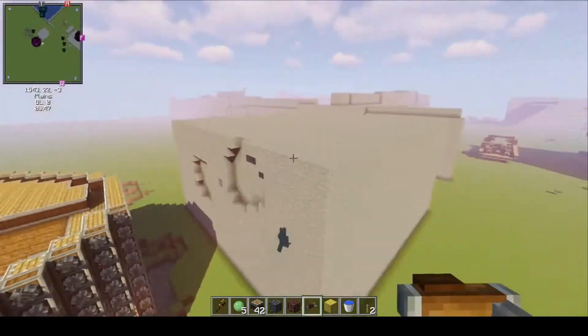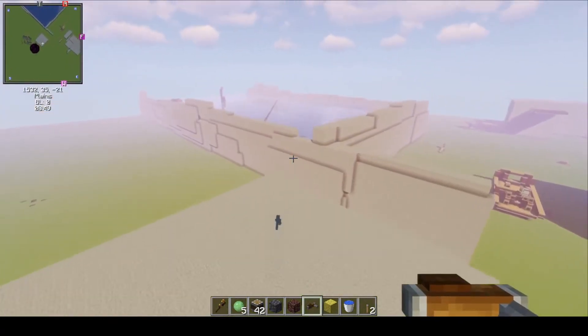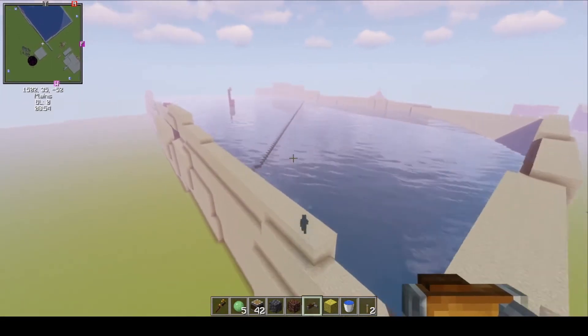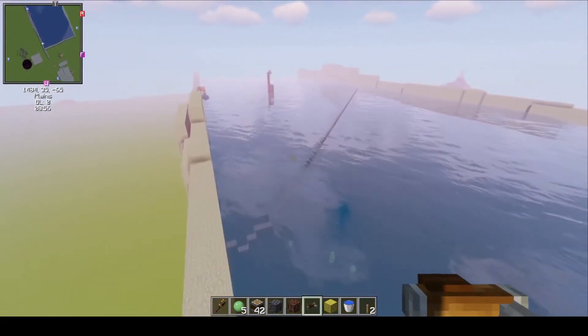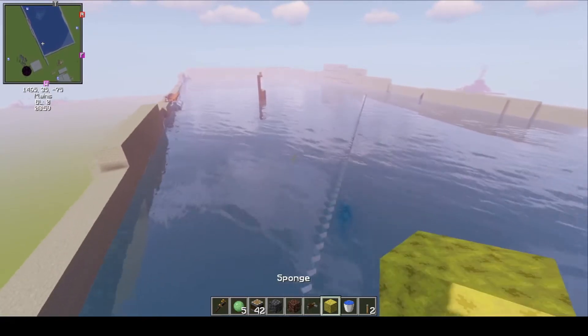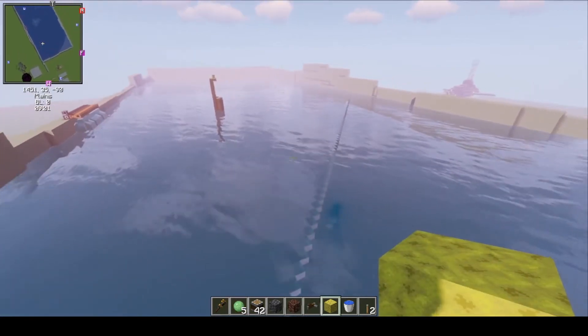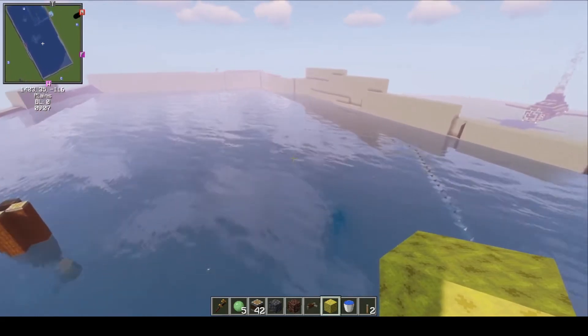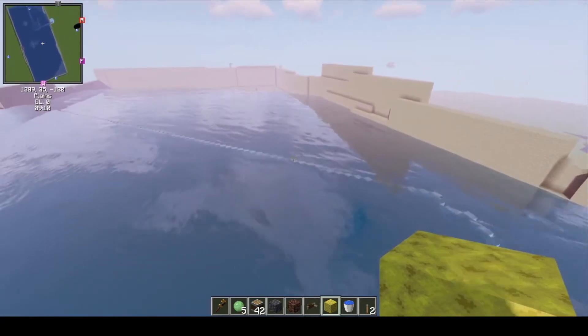I was trying to make a submarine and I had so many problems. The thing with submarines is that when you rotate them, you have trouble because you rotate and the water comes in. That's because you're rotating into the water — the air does not rotate with you, and it's just a catastrophe.